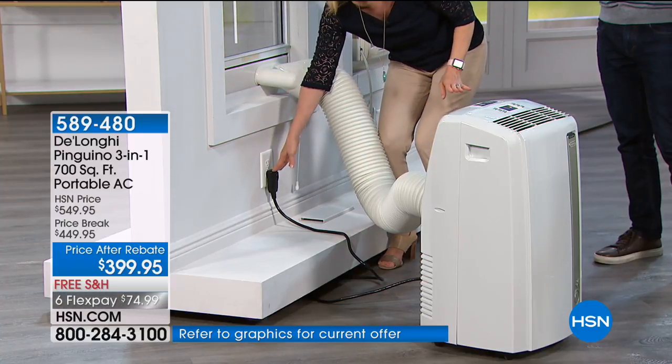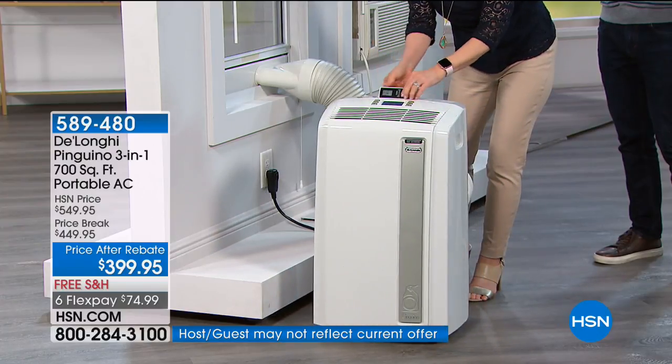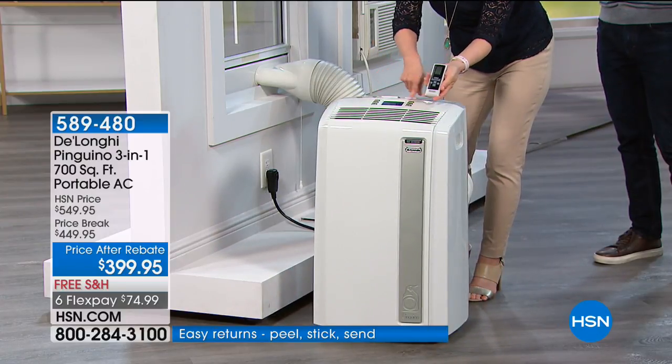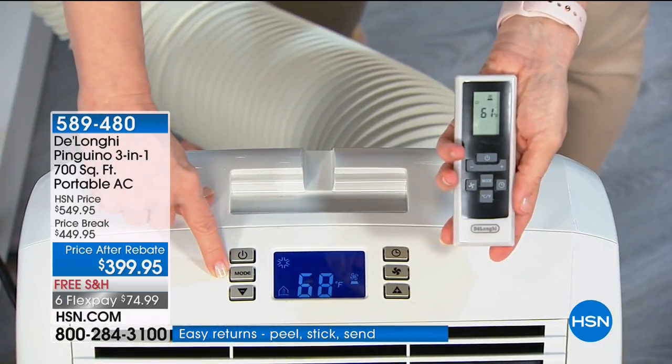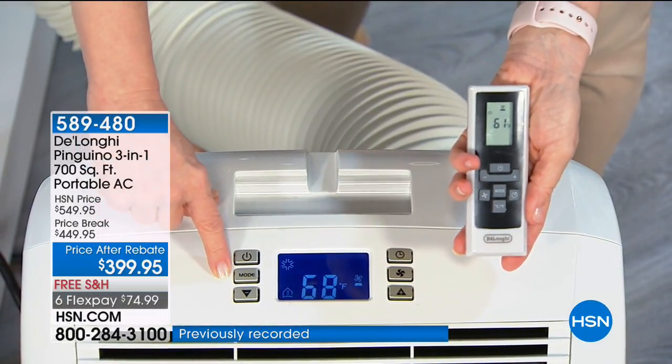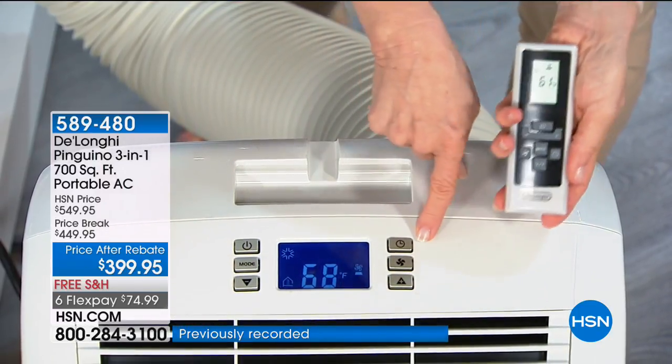You can control everything with your remote control — the on/off button, your mode selector for AC, dehumidifier, or fan, the temperature up and down, and the timer. All from your remote control.